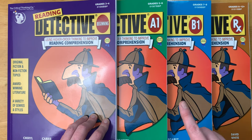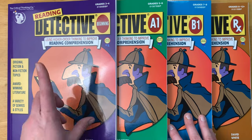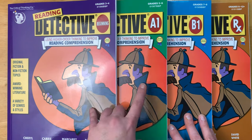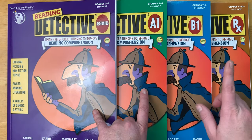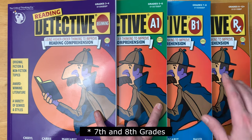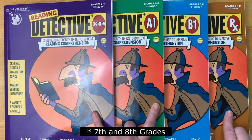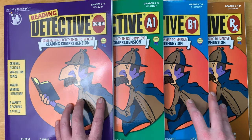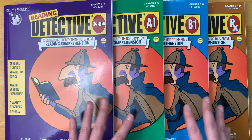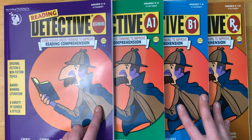I have a fifth grader, sixth grader, seventh grader, and eighth grader. Between the four of them we are using the Beginning book for grades three and four, A1 which is grades five and six, and B1 which is for eighth and ninth grade. We have not yet used the Rx, which is for sixth to twelfth grade plus. Today I'm going to give you a look inside each of these so you can see what the levels look like and some reasons why you might want to consider using Reading Detective in your homeschool.